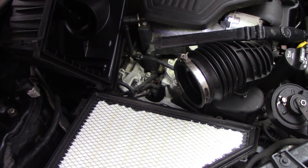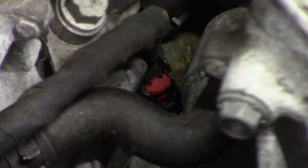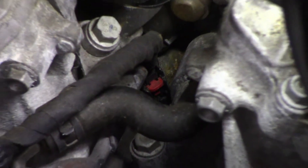Let me zoom in and show you — see that red tab there? I just poked it up a little bit. We have to get that two-wire connector off the sensor. That's where the sensor lives, but you can't get your hand in there.